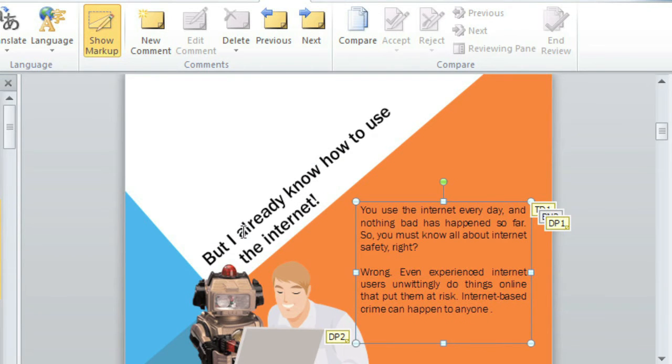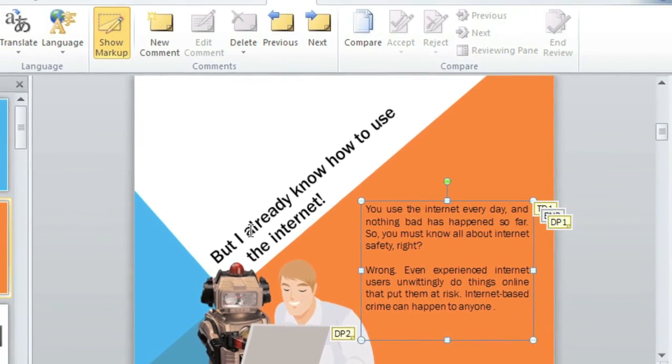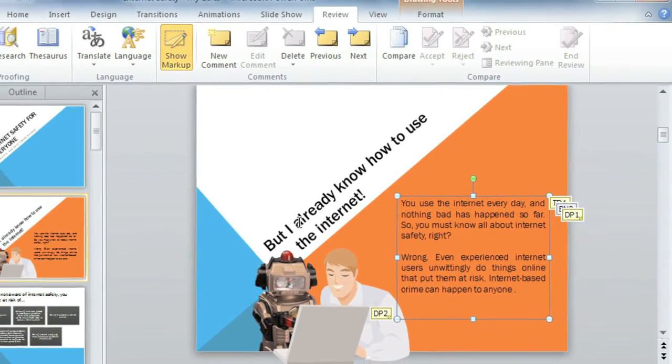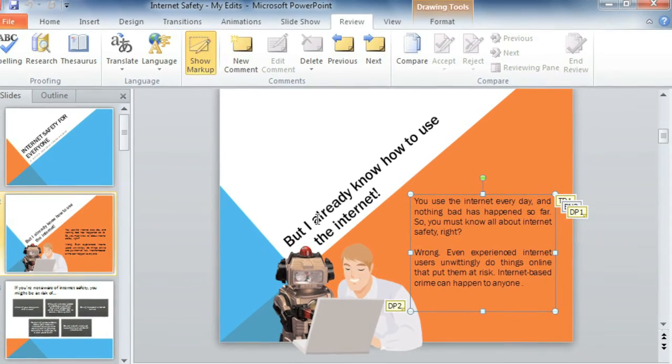Now it's important to use review features safely, specifically comments. You should always remove them before you share your final draft. Anything left behind could make you or your company look unprofessional. That's why I like to double-check my presentation using the Document Inspector in the Backstage view, to see if there's anything personal that I may want to remove.